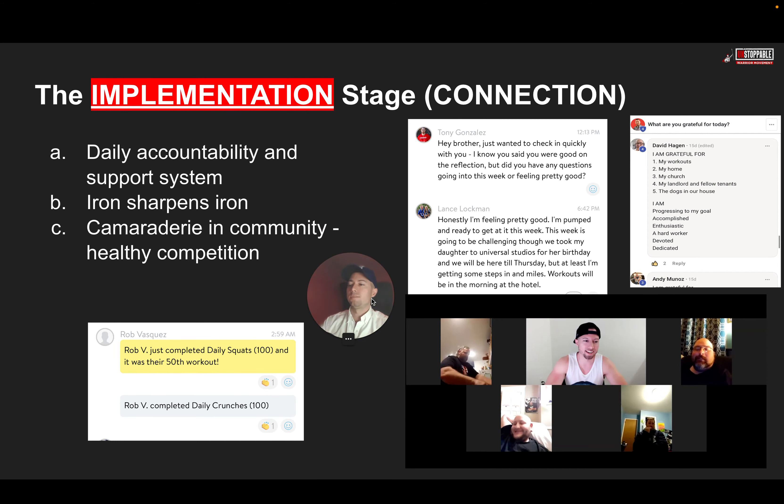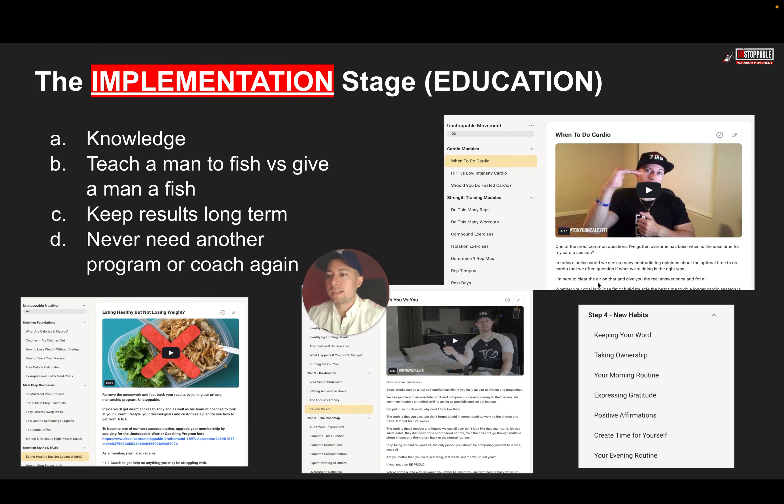Here's our connection phase. This involves daily accountability and a support system. We have clients completing 100 squats, 100 crunches — when somebody posts that, it creates a natural challenge where others want to do 101 or 105. That really helps by having that connection and community in place, because iron sharpens iron — there's camaraderie and healthy competition. We also do group calls each and every week where everybody gets together, we do some live coaching, talk about struggles, and help get you moving forward. We go through some gratitude and different things. We don't heal in solitude — we heal in community.